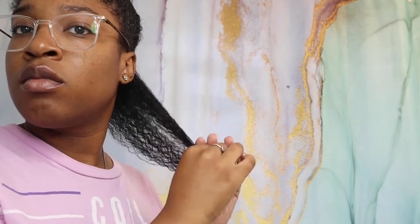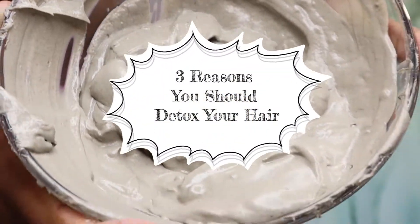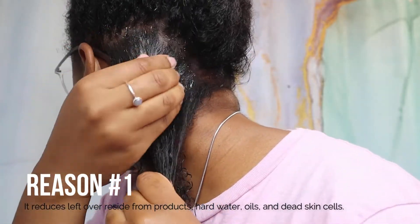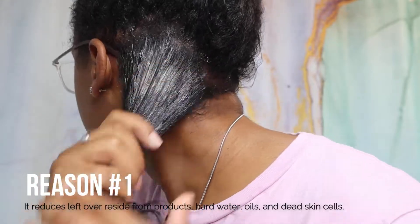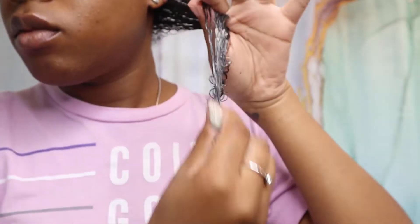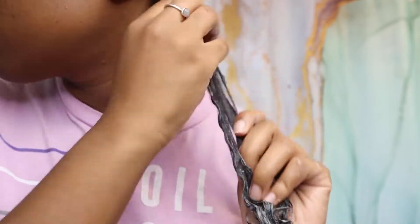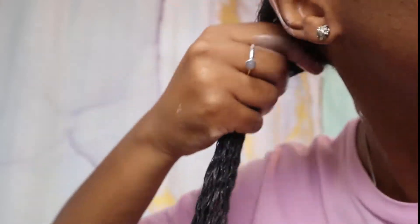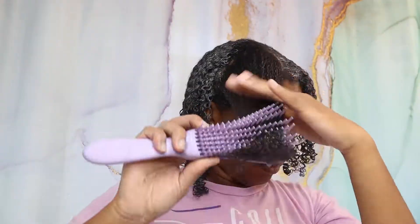The moment you've been waiting for — three reasons you should detox your hair. Reason number one: it reduces leftover residue from products, hard water, oils, and dead skin cells. The clay itself is a detoxifying agent that can help get rid of flakiness, frizz, improve definition and volume, and add shine. Reason number two: it rebalances the pH of your scalp. The apple cider vinegar, because of its anti-inflammatory properties and acidity level, dissolves the residue and brings the scalp back towards its natural pH of 5.5.